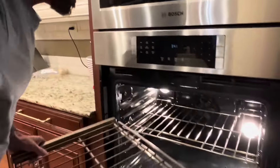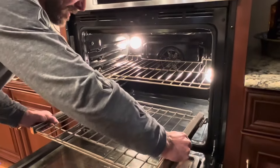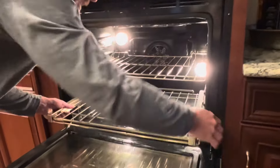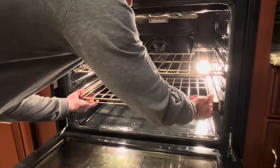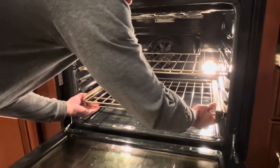To get it back in, you're going to go right in between, just where you'd slide in any kind of rack. Slide it in and lift up on the front and you'll see it drop down — then pull forward.